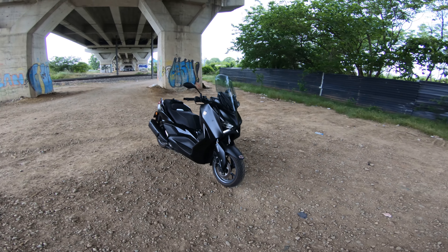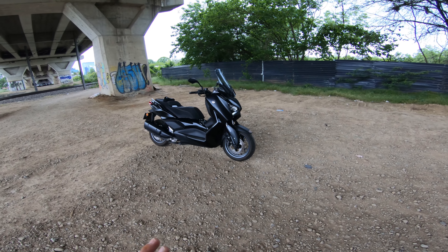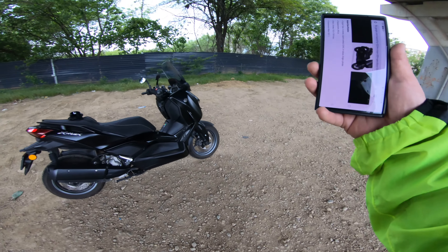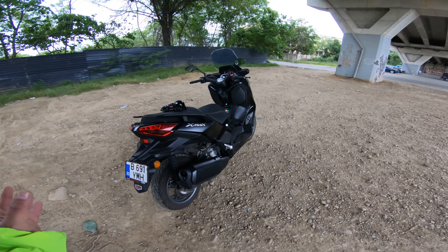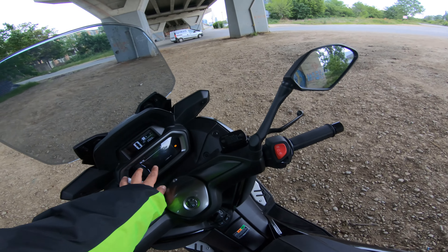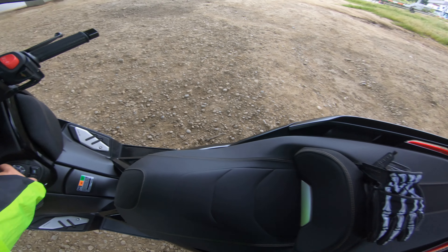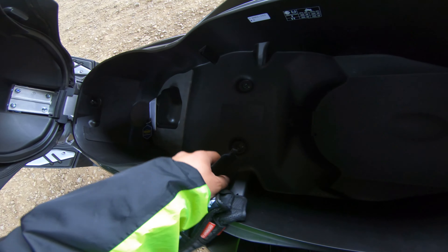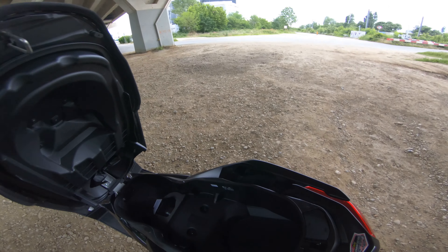This is going to be a first ride video — we have it for about 20 minutes and I want to see just how it rides as a first impressions video. A couple of specs: we got a 300cc single cylinder engine with a CVT drive belt, about 28 horsepower and 29 newton metres of torque. It's quite pretty in this black. We do have the Tecmax package with the multimedia screen showing a rev counter. We also have keyless entry and keyless ignition. The under seat storage is decent for two helmets — it says it can fit two full size helmets, one in the front, one in the back, with a bit of room in the middle between them.